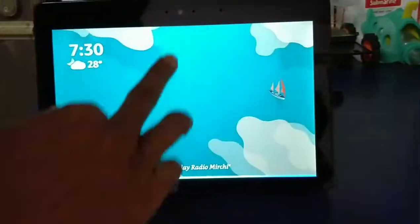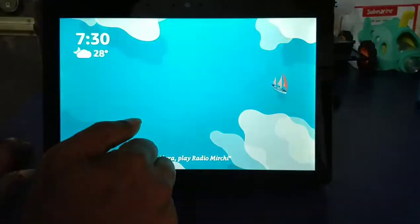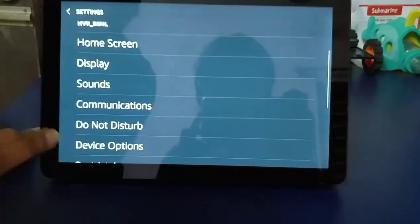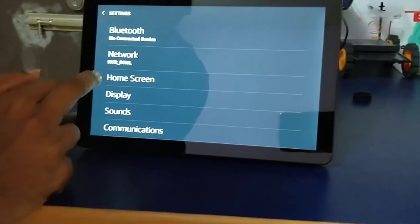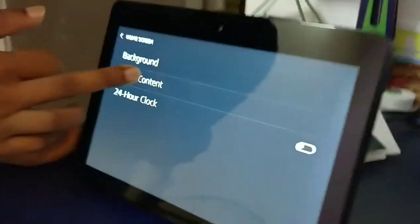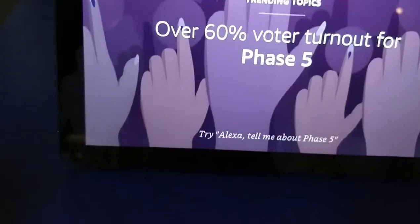Alexa — my other Alexa is listening. Settings in the phone: network, home screen, display, sounds, communication, do not disturb, device options. Here we go — background image set, nice home screen, trending topics.